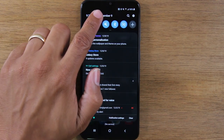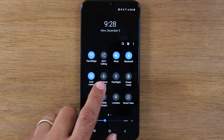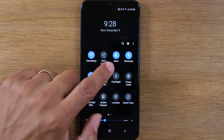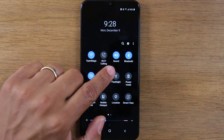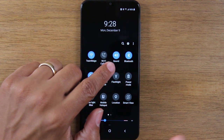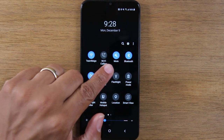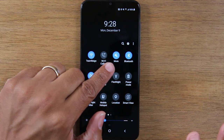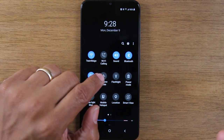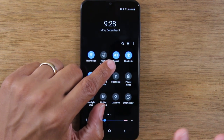If we swipe down, we have a few other really good options. We have airplane mode for when you travel. We have our mute and vibrate setting — you can tap it once to put the phone on vibrate, tap it again to put it on complete mute so the phone won't make any noise, and tap it again to turn the sound back on. That's how you put the phone on vibrate or turn the sound off.